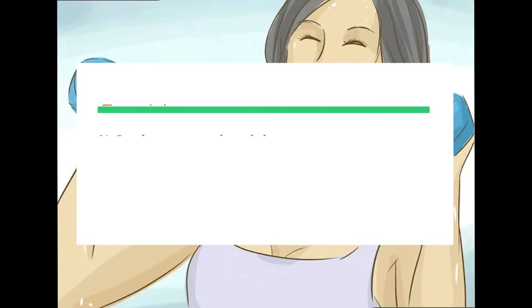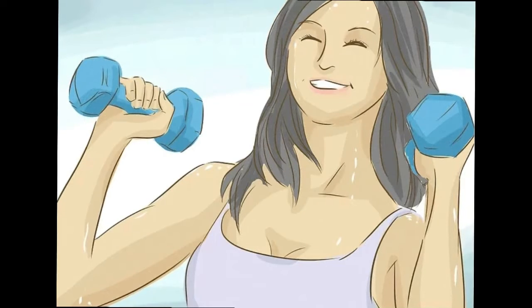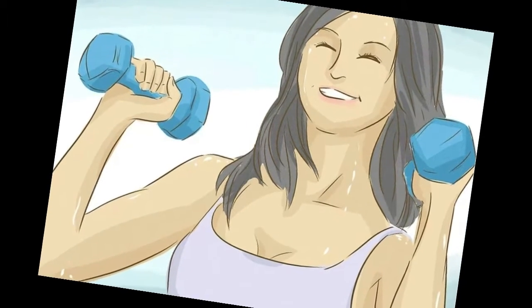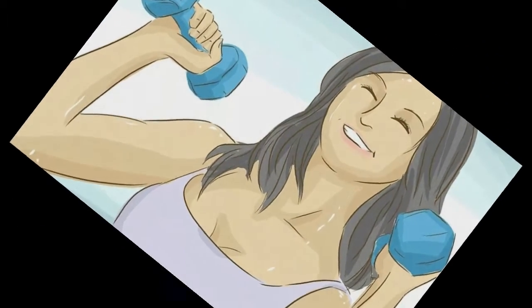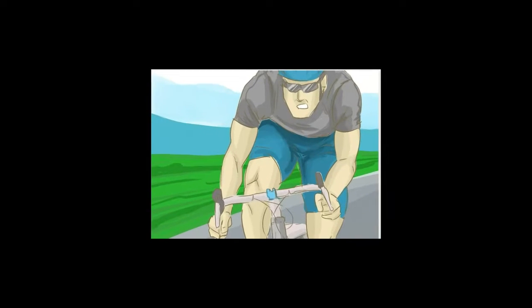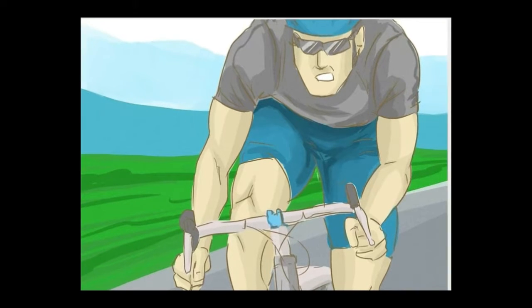Perform resistance exercises while sitting or reclining on an exercise ball — you'll strengthen your core while simultaneously working on other areas. Use machines and free weights, which tend to focus on particular muscle groups like the arms, shoulders, thighs, glutes, and upper back. Do these more focused exercises after working on multiple muscle groups. Rest at least one full day between strength training workouts so your muscles can recover and to avoid pain and injury.